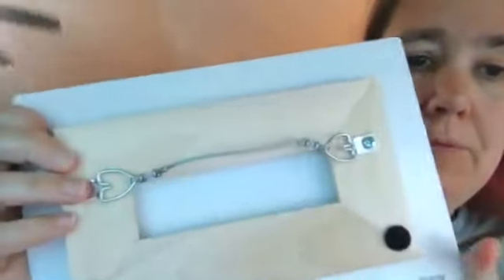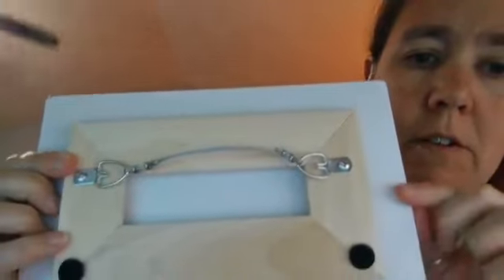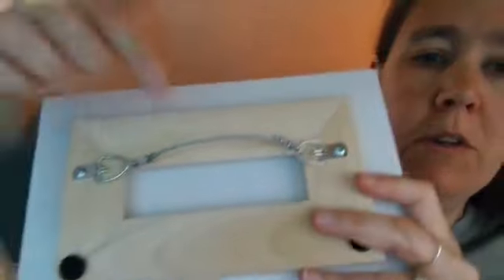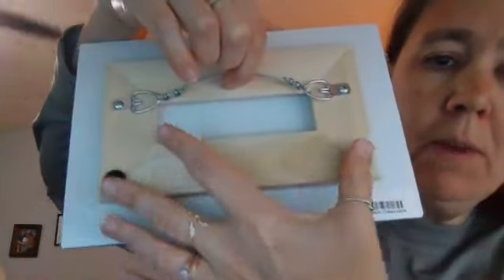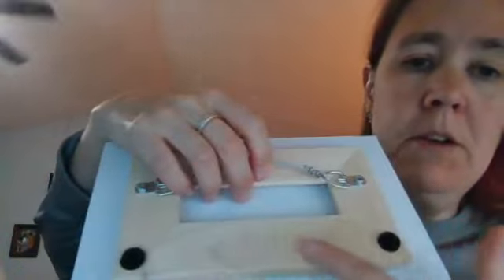Here's the back — it comes ready to hang. There's the hardware that you put in the wall, it comes with it. You can see there's a wire — it comes with two D-rings and the hanging wire. There's felt on each of the corners, so when you hang it on the wall the felt is what's up against the wall. It's mounted on wood with the little felt dots so your walls won't get scratched.